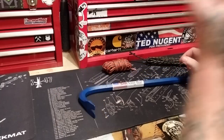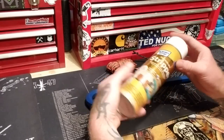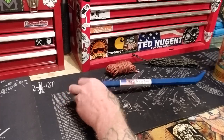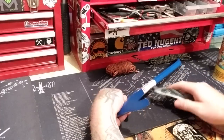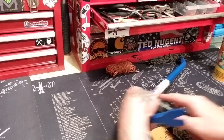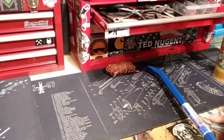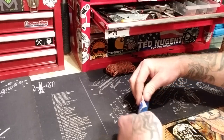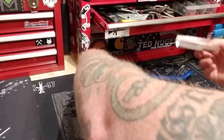First off, you can use stripper on this — it's a spray type. You can remove your sticker, obviously. Made in America, made in the USA. Get yourself a razor, run it down, and you can take your sticker off. Get your sticker out of the way.